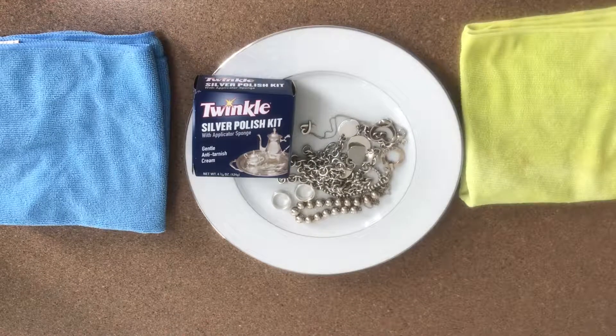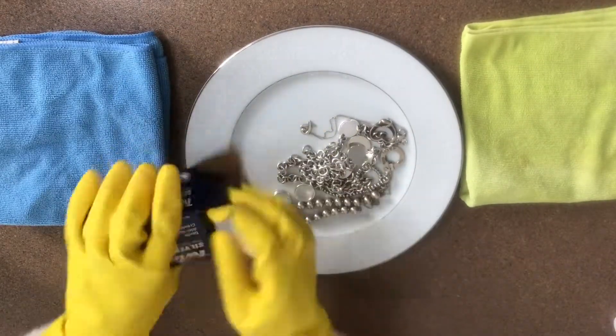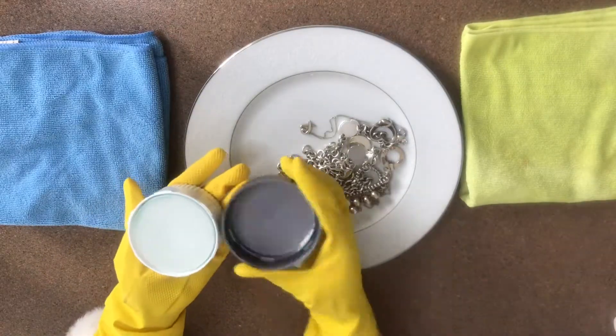Hi guys, so today I will be showing you how I clean my silver jewelry with the Twinkle Silver Polish kit. This is a new one that I just opened and I will show you what it looks like inside.